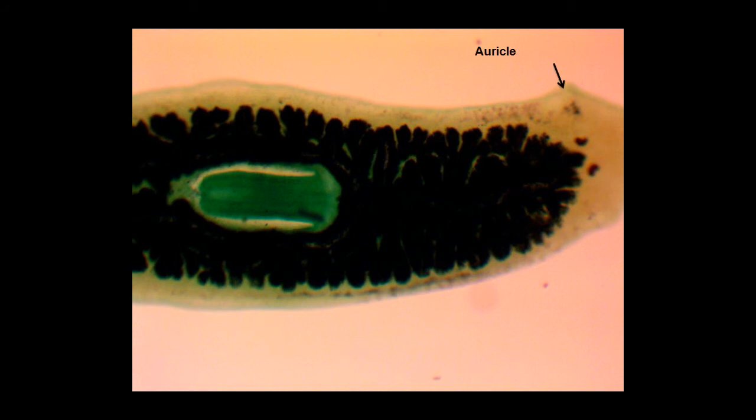Next, we'll look at the auricle. The auricle is a little pointed structure on the head of the flatworm. They have chemoreceptors to help them find food, and they are also very sensitive to touch.